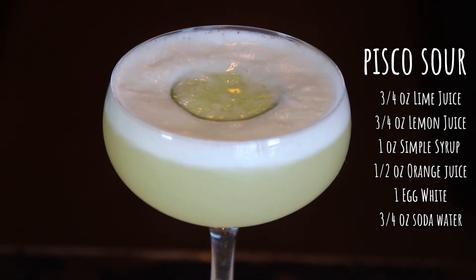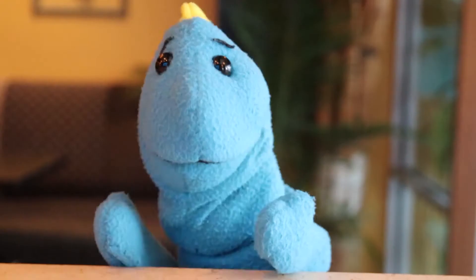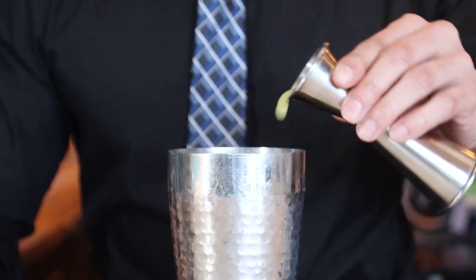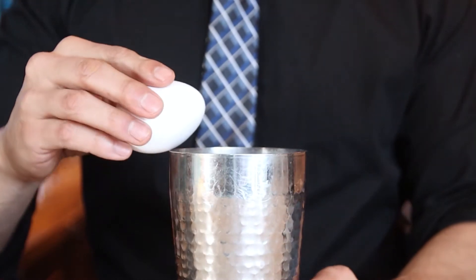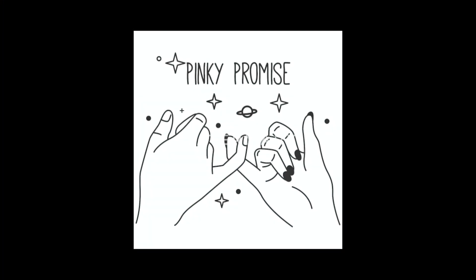Peace Goes Sour. I highly recommend you use fresh squeezed fruit — it will make a world of a difference. You can't beat fresh. Three-quarter ounces of lime juice, three-quarter ounces of lemon juice, half an ounce of orange juice, one ounce of simple syrup, and one egg white. Before you say anything, it is perfectly fine to have an egg in your drink. You will not get sick and you will not taste any egg. No matter how sensitive your palate is, I promise you will not taste any egg.